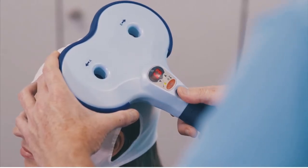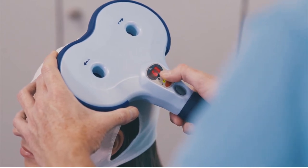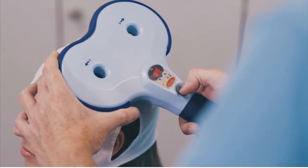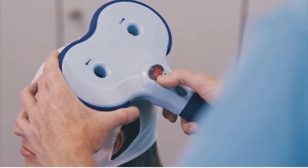Hold both multi-function buttons to deliver a pulse at C3. Watch the patient's right thumb for a twitch. If a twitch occurs in the fingers instead of the thumb, move the coil down slightly and retry.